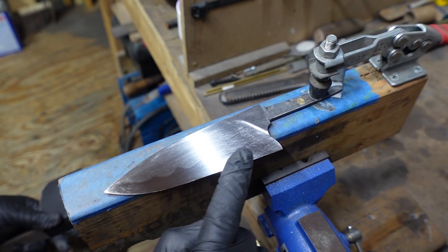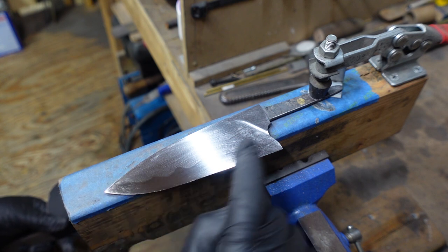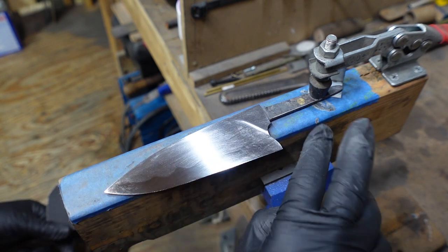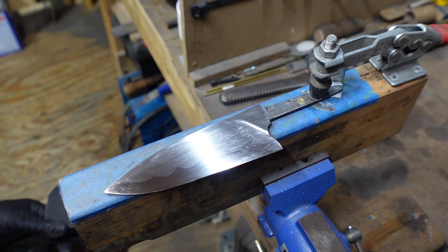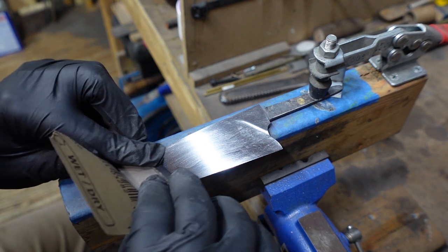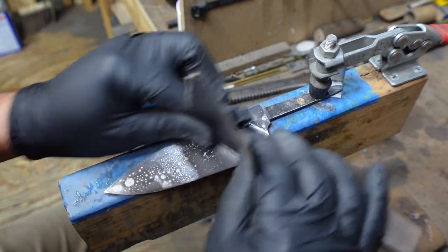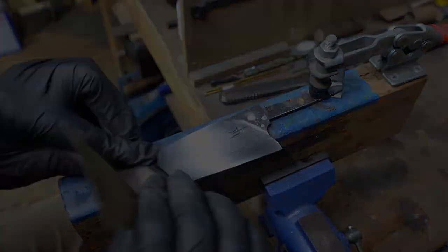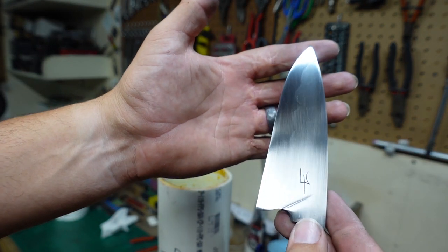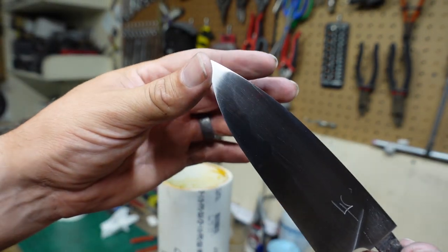Now you can really start seeing that hamon standing out right there. That is absolutely awesome — I didn't know if I was going to be able to see it on camera this well, but there you go. There's our hamon line, and this is pre-acid etching or anything like that to bring it out. This is just purely what it looks like with just the steel sanded. So that's definitely turning out awesome.